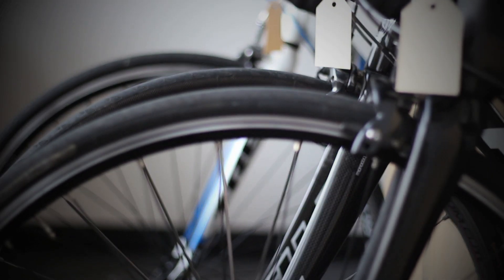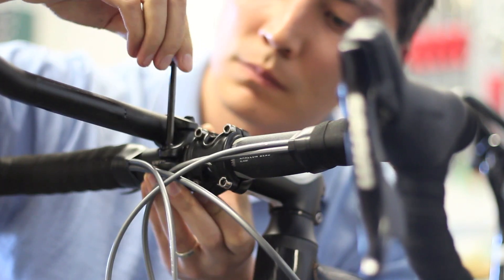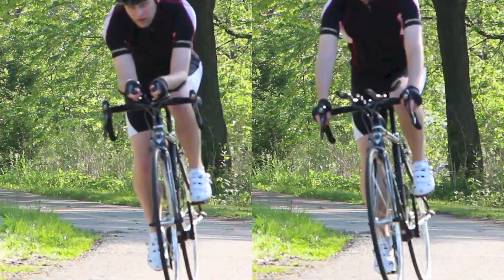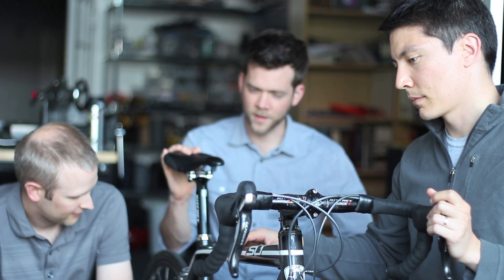I didn't want to spend a bunch of money on a brand new triathlon bike, so I tried to modify my road bike to get a faster aero position. But all the products I tried required me to completely abandon my normal road setup. I didn't want to have to choose either a road position or an aero position, and it turns out my friends felt the same way.